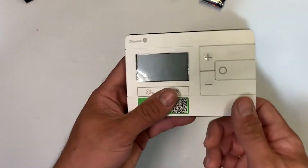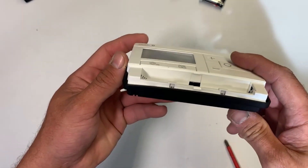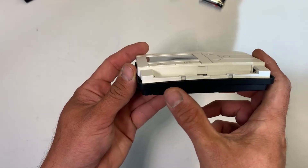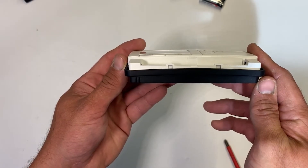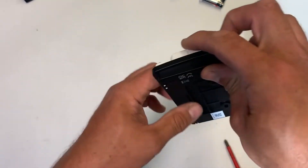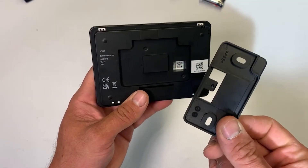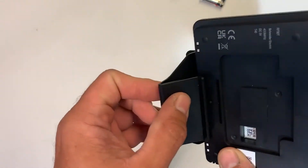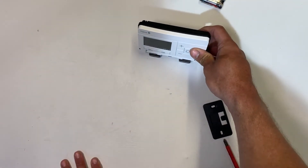Moving on to the wireless thermostat — under the cover at the front is the compartment for the batteries, two AA alkaline batteries. You'll notice on this one there are no screws underneath, so these don't split like the wired versions do — this is an easy way of identifying whether you're looking at a wireless thermostat or the battery powered wired version. On the back you have the wall clip which pops out and screws to the wall, and the stat clips onto it. You also get the supplied desk stand which clips into the slot at the bottom, allowing you to move this control from room to room.